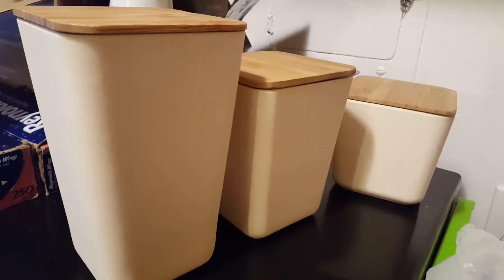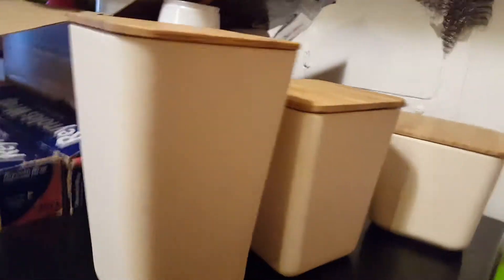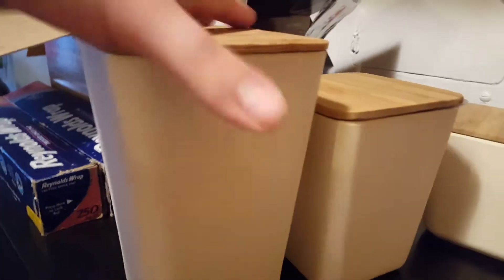This is an MK review for the clean design canisters with bamboo lids. As you can see, these are three canisters with three different sizes. They're very spacious on the inside and they have nice tight sealing lids.